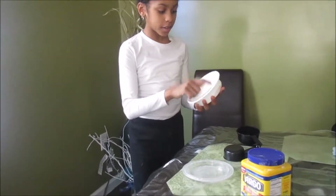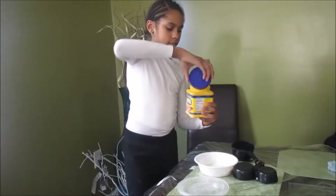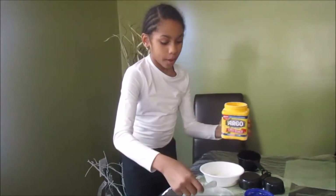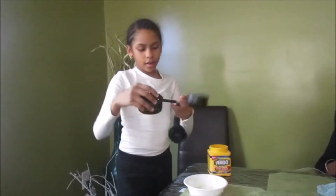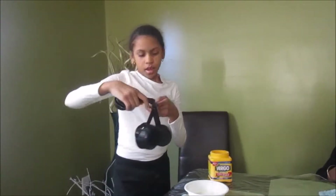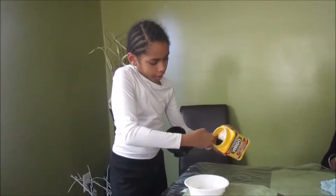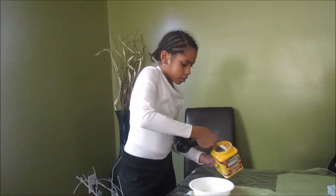I was just checking if it would actually work and it does, so that's good. All you want to do is take your oobleck and take this seal off. Don't flip the container around because it's very powdery and messy. What you want to do is take one-third of a cup — I suggest you scoop it out so it won't go everywhere.